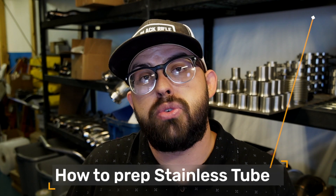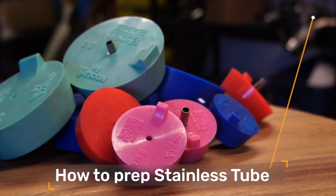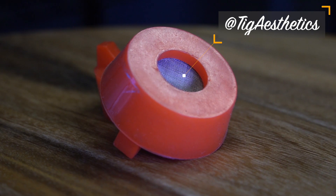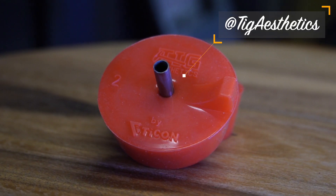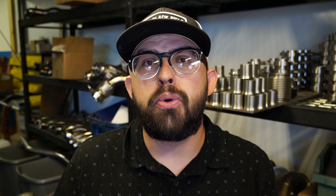On today's video we're going to be talking about how to properly back purge stainless steel tube — which will also translate over to scheduled pipe — with a tool made by a guy named Brad Harmer. His company is called TIG Aesthetics, and it's a silicone purge plug with an internal mesh diffuser that works absolutely amazing on all forms of tube and pipe when it comes to stainless steel.